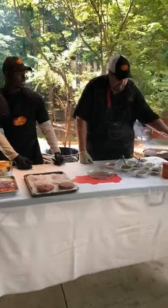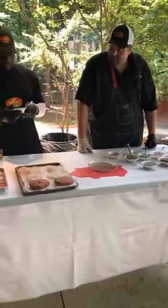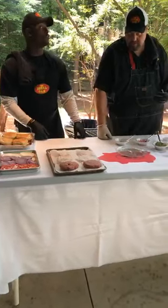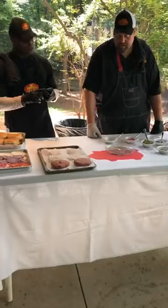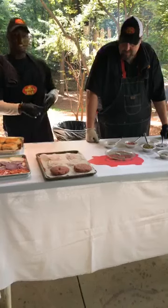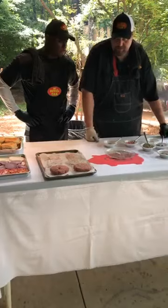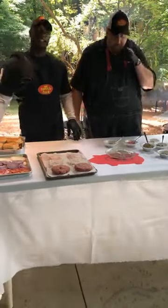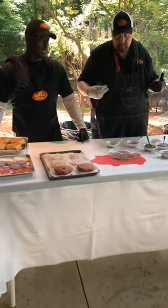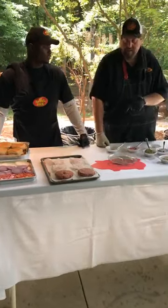Next condiment is sriracha ketchup. My favorite. You can make this from scratch. I used a base ketchup and then I added fresh garlic, horseradish, some sriracha, a little black pepper, and a little lemon juice. It's not terribly hot, but it does have a little bite. It's outstanding — my favorite condiment. It will elevate your burger. I think they make a sriracha ketchup, but it won't be better than this.